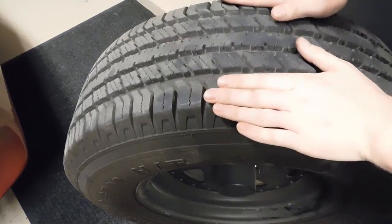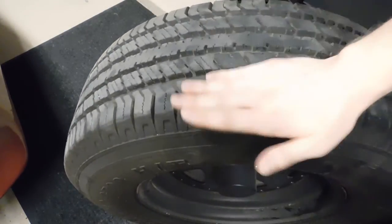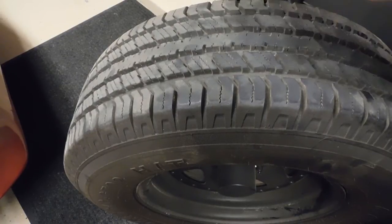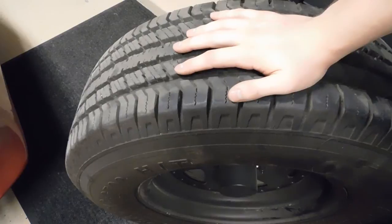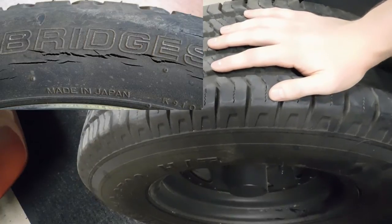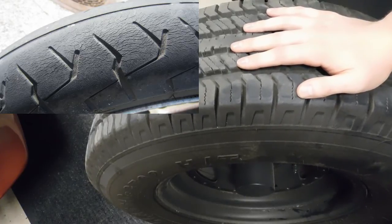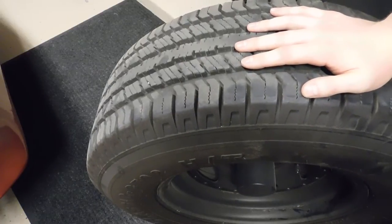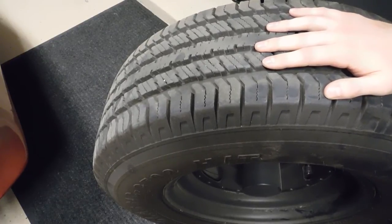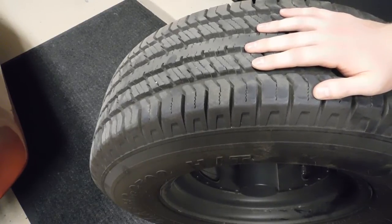If the center is worn out that could be due to over-inflation of the tire. If it's worn on just the edges, that could be caused by under-inflation. If one side is worn more than the other, that could be due to suspension parts such as camber. You also want to look for dry rotting and cracking, which is usually due to age and sun exposure - it can happen on older tires but also on newer tires, so make sure when you get new tires that you check them thoroughly, because tires at a shop may have been sitting there for a very long time.